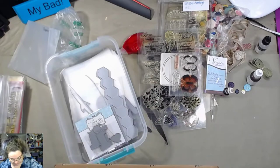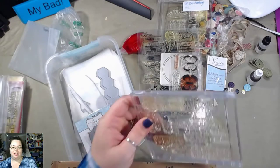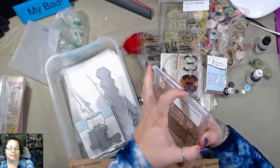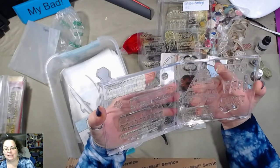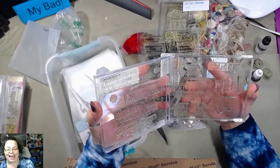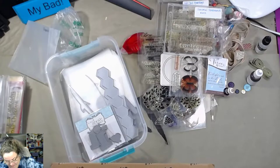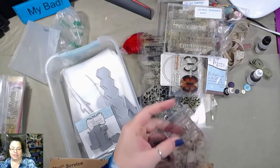Some stamps. Another CD stamp — Seasonal Sentiments. I did it. That's pretty cool. I've done them with the DVD; I've never done them with the CD cases before.